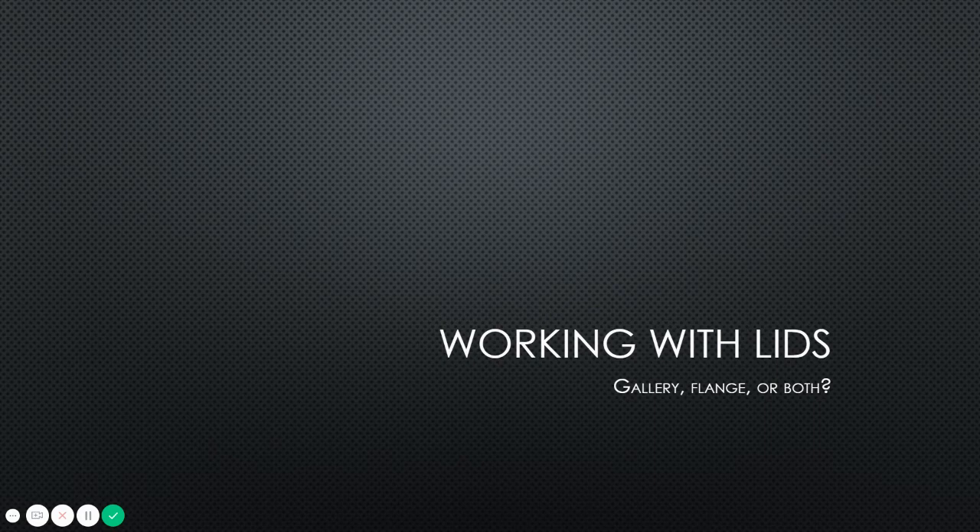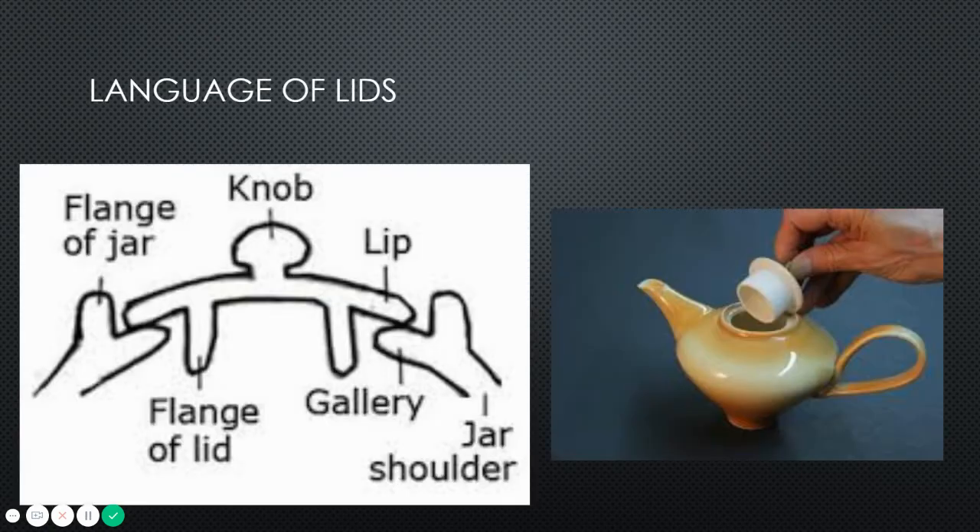Now that we've covered looking towards history and culture for inspiration, we need to talk about lids. This is new — we've never constructed lids before, and there are parts to a lid that you need to understand so you can design the right lid for your vessel. This is the anatomy of a lid — this is the language, what we call the parts of a lid.